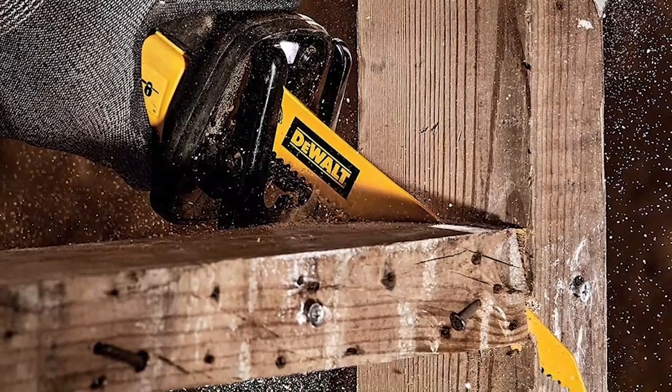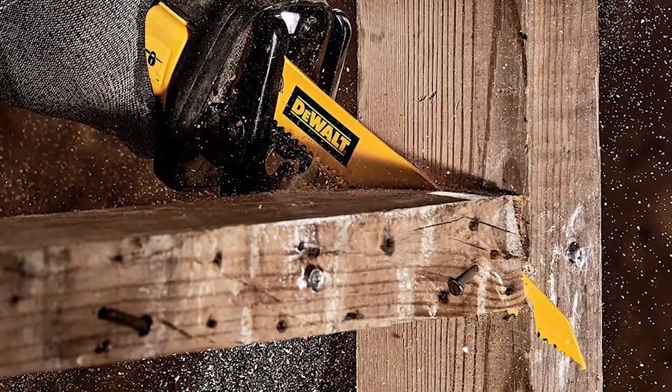This is a high-quality set that provides great value for the price. PROS: includes 12 pieces of blades, versatile and reliable, durable and long-lasting blades.